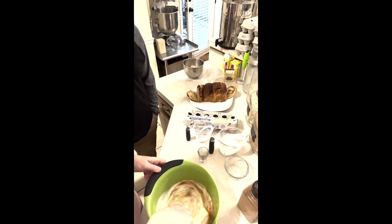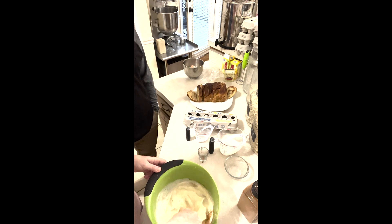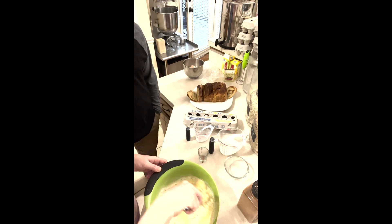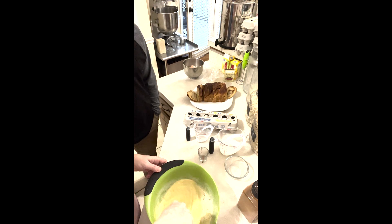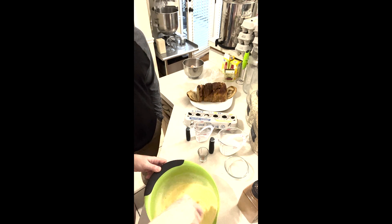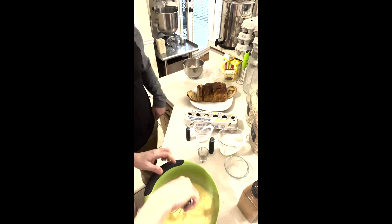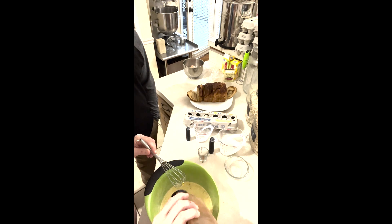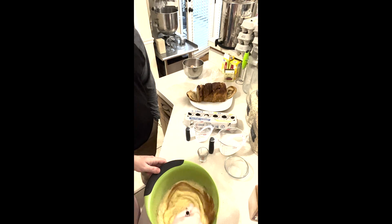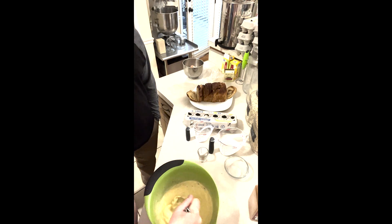French toast is really just a custard — bread dipped in a custard. What makes something a custard is eggs, particularly egg yolks. So you're really making a custard that you're going to dip your bread in. She likes the cinnamon, but that's why you like her cinnamon twist bread so much — it ain't called cinnamon twist bread for nothing.